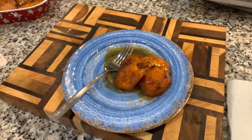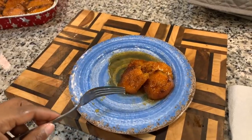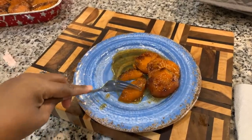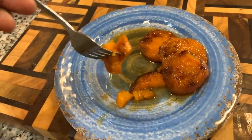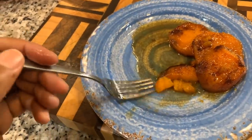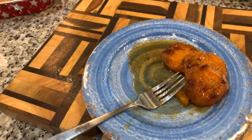Heavenly Father, in Jesus Christ's name, we thank you for this meal today. We thank you for loving and protecting us and keeping us safe. We pray that no weapons formed against us shall prosper. We bind the devil away from us in Jesus' name — let the devil know he has no authority over this household. In Jesus' name we pray. Amen. Look how they are not mushy — look! I'm going in. The perfect amount of sweetness, and you can really taste those gorgeous spices. Look at that caramelization. Mmm. And as always, God bless. Good night.